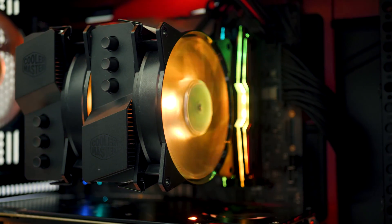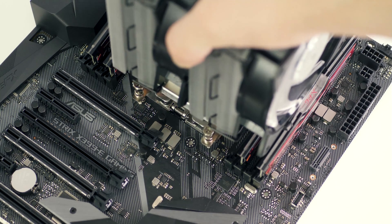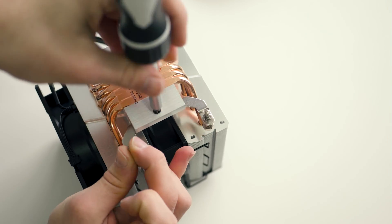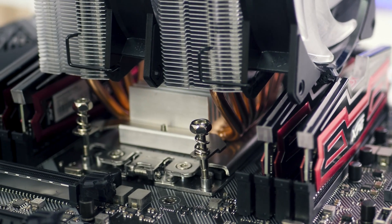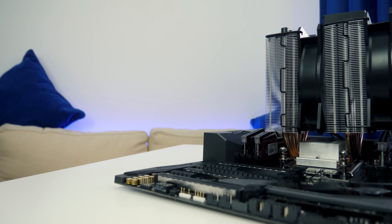In terms of mounting and installing this thing, because it's designed exclusively for Threadripper and Threadripper has a backplate built into the motherboard, it's actually very simple. It's a case of installing the two included brackets with one screw each and then screwing these into the Threadripper CPU socket. It can be a bit tricky to screw in the screws under the CPU heatsink using the spanner or wrench, but that is a trade-off of using an air cooler with Threadripper.